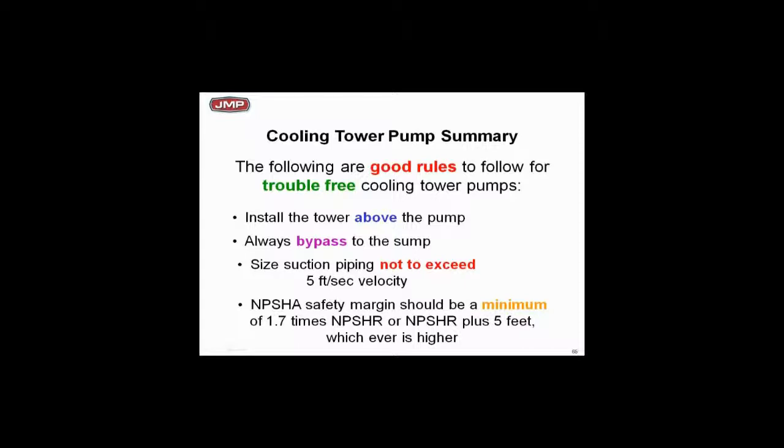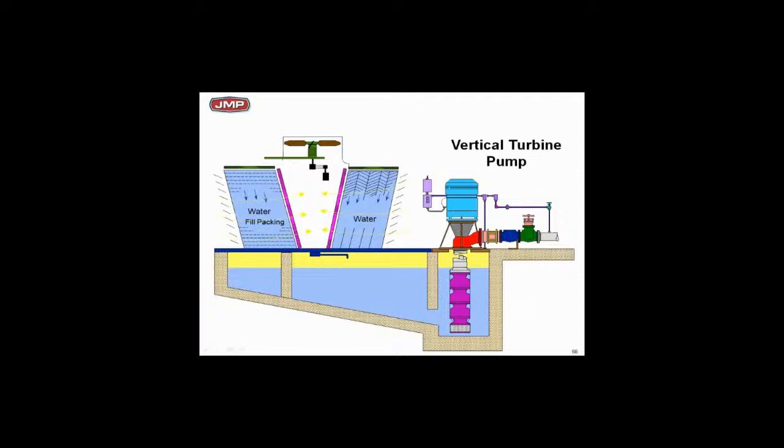We recommend a safety margin on NPSH — don't design with required NPSH right at the limit of available. Get yourself a safety margin. If you've got high pressure drop in the piping or the tower is 100 feet away from the pump, go to a vertical turbine pump. Long suction piping runs create a lot of friction loss; I strongly recommend the vertical turbine application to eliminate the NPSH problem rather than having the tower a long ways from the pump.